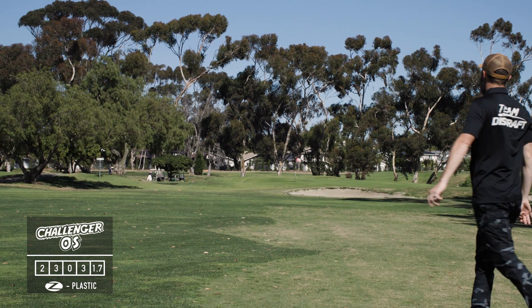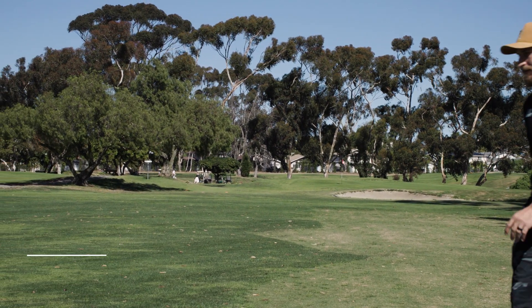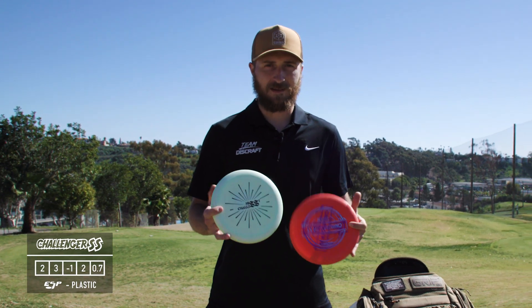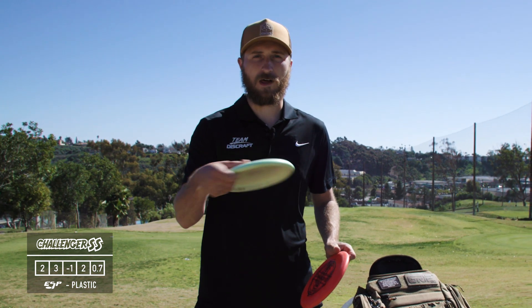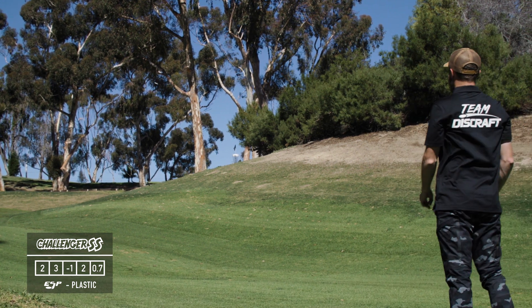Next up, my favorite throwing putters — these are Z plastic Challenger OS's. Lots of glide, dependable finish on the end. Next I have two Challenger SS's, one in ESP plastic and one in putter line. Whatever line you put it on, it'll hold that line. It'll try and stand up a little bit if you throw it hard enough.